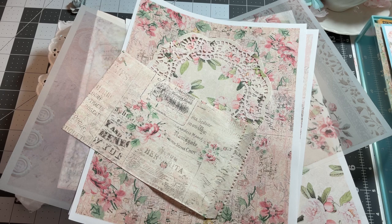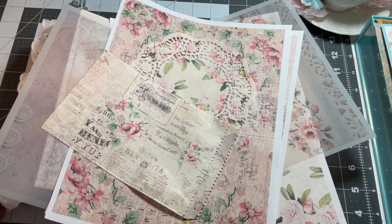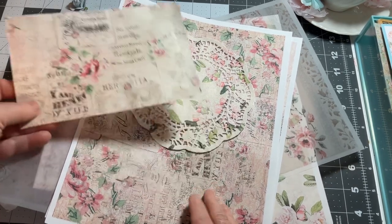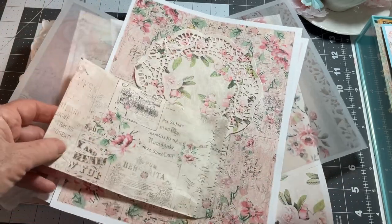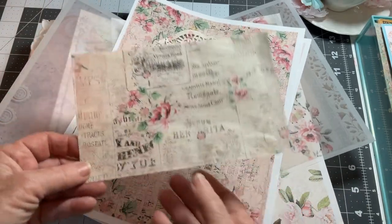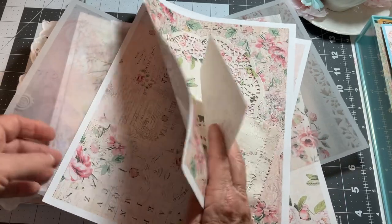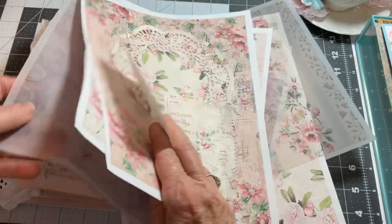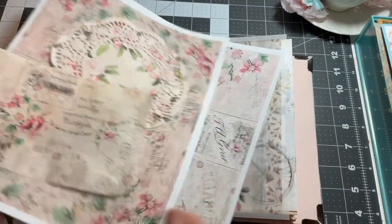I made these for the journal I'm working on with Angela. We'll just start with the little glassine bag. How I did that is — let me see if I can find the piece of paper that it was attached to. I might not have brought it in here.